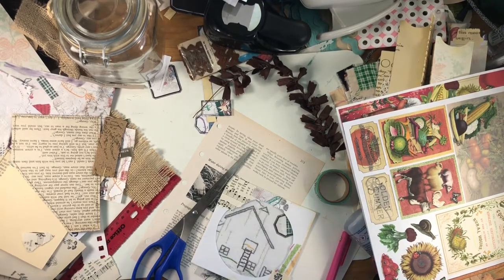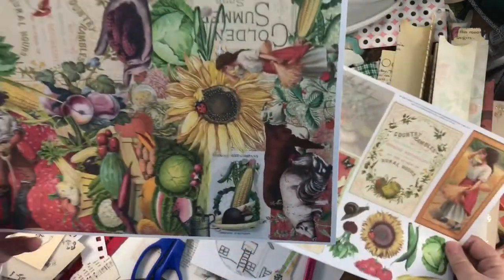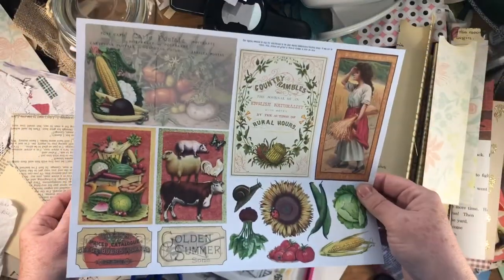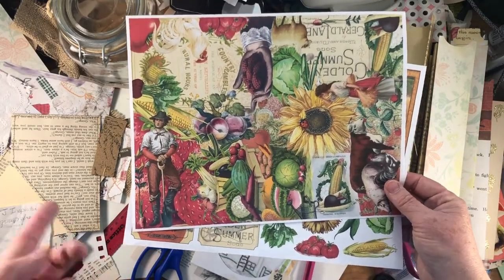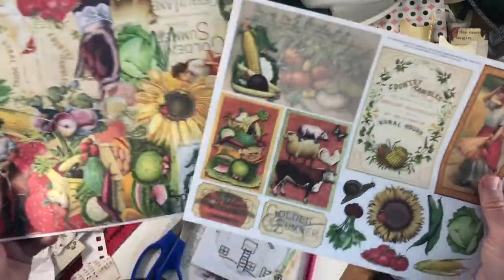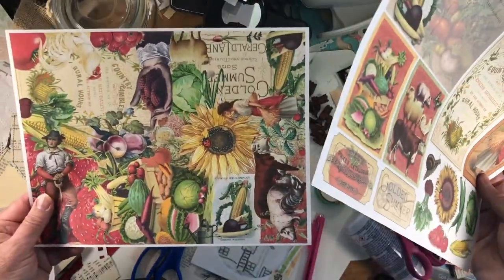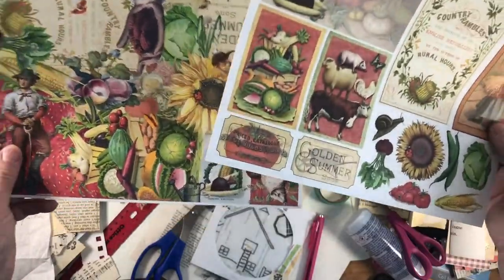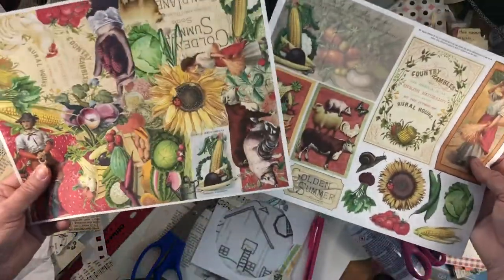Hi everyone, this is Cindy. I just wanted to correct something from one of my earlier videos. When I was showing the digitals I was using for the farmers market journals, I showed a page — I think I showed this one — and I said it was from Homebook and Treasures, but it's not. It's from the Junk Journal Inspirations Facebook group. A lady makes and donates freebies every month, and this happened to be one of those.